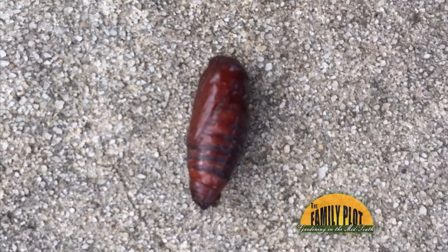While I was digging in my garden, I found this pupa. I have a feeling it's not a good bug. Am I right? This is from Mike from Ringgold, Georgia.